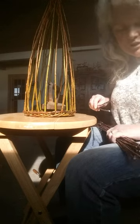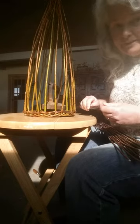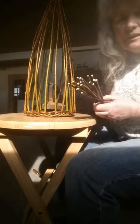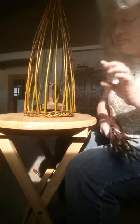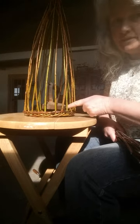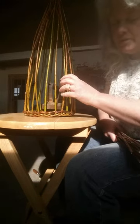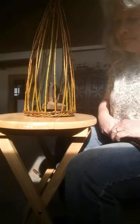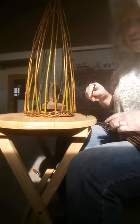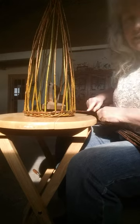Now we're going to start a French rand, which means we're going to have 24 rods that we're going to weave in between the 24 spaces that we have set up with our uprights. They're somewhat evenly spaced now that we've done the waling. Each one of these rods is going to be inserted on the inside.